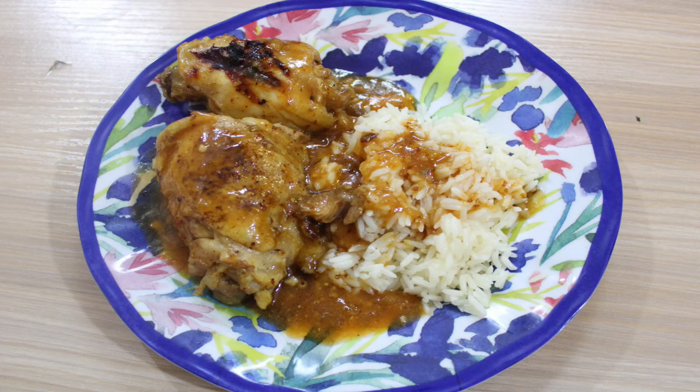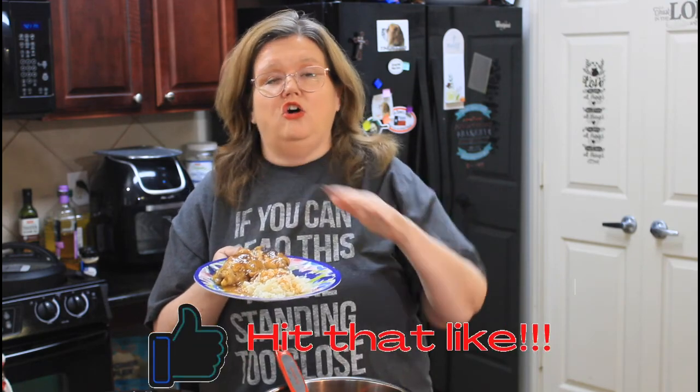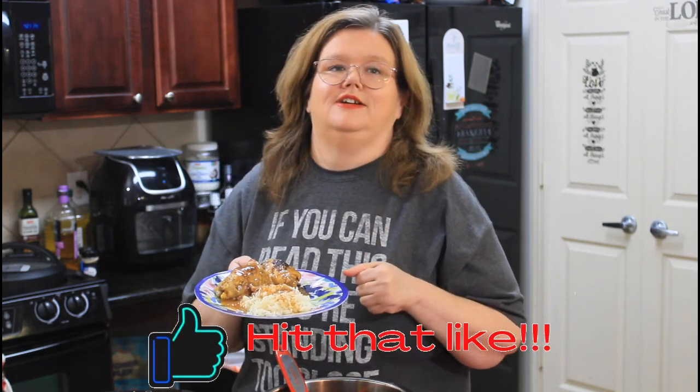Hey friends, welcome back to Mama Z's Texas Kitchen. Today we are making jerk chicken in the Instant Pot, then we're going to grill it on the grill after we make a beautiful sauce. I hope you will give this video a thumbs up, share, like, all that fun stuff. Let's get started on this video.